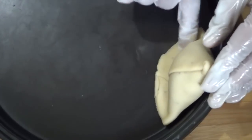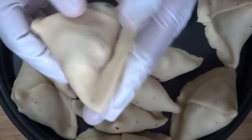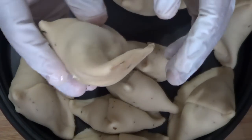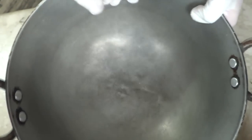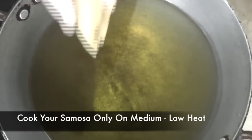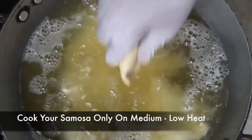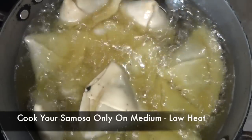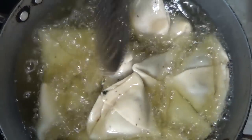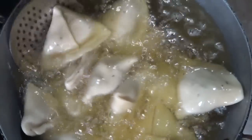Keep all your samosas in an upright position for at least 10 minutes — this important step ensures they won't burst open while frying. To fry a samosa properly, use a big deep utensil with a wide mouth, since the samosa needs to cook at low heat so it cooks throughout the inside. Turn the heat to medium-low, and when the oil is hot enough, add all your samosas together. Keep stirring occasionally — it can take 15 to 20 minutes to cook properly. Do not turn the flame too high, otherwise the samosas won't cook properly and may be raw inside.